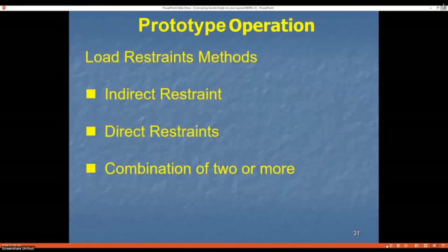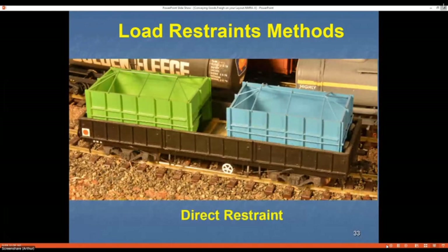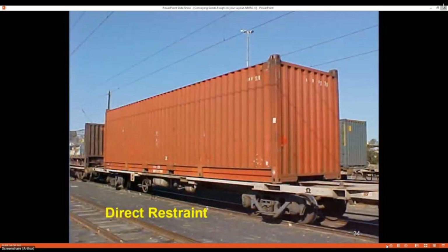When securing loads there are basically two types, or a combination: direct and indirect restraint. A wagon full of bins secured with web straps is an indirect restraint. A wagon where the load sits down between the sides uses direct restraint, because the sides stop it falling off. Timber can be used to unitize the load so there's no movement up and down the wagon; web straps can then be added over the top, combining both methods. A fixed load going into a fixed position and locked to the wagon is a direct restraint.